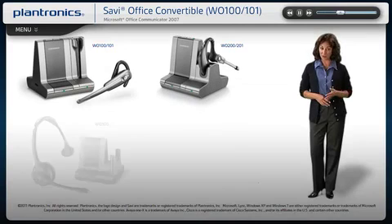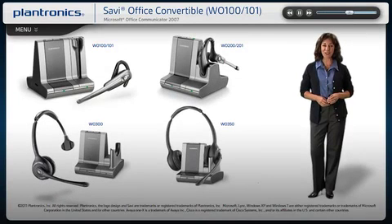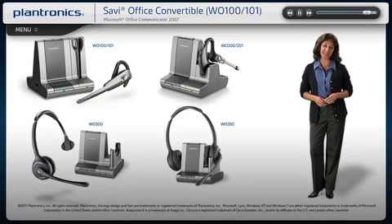Your installation is now complete and your headset is ready to use. We hope you enjoy your new Plantronics Savvy headset system.